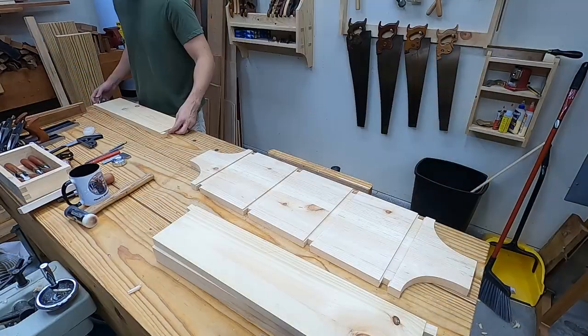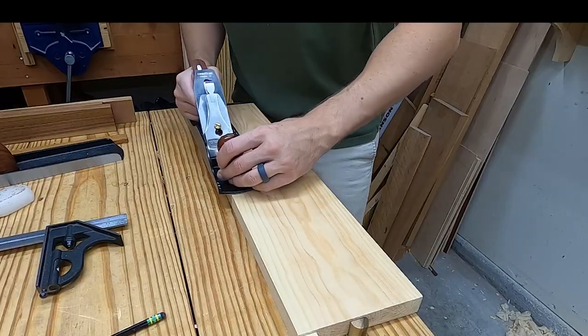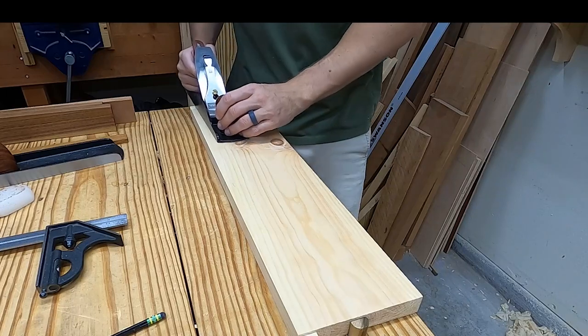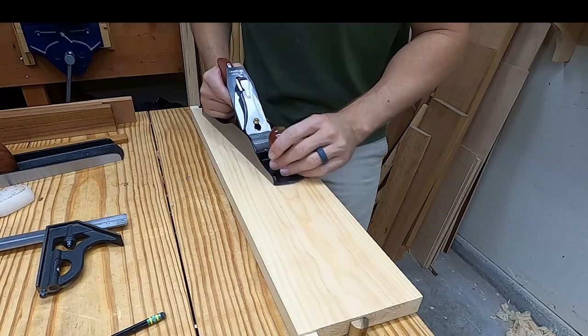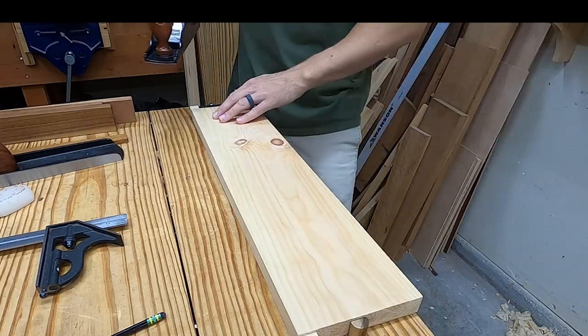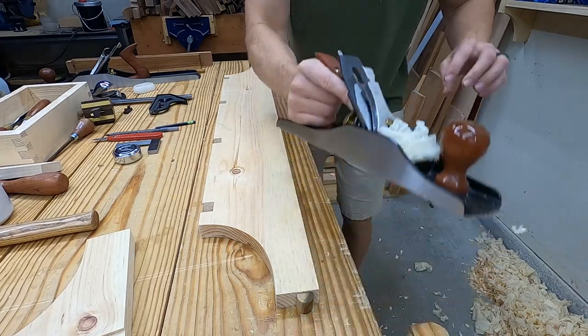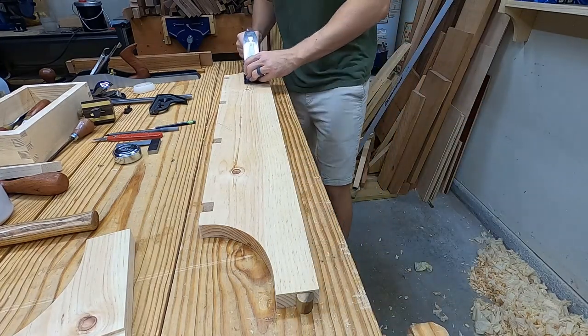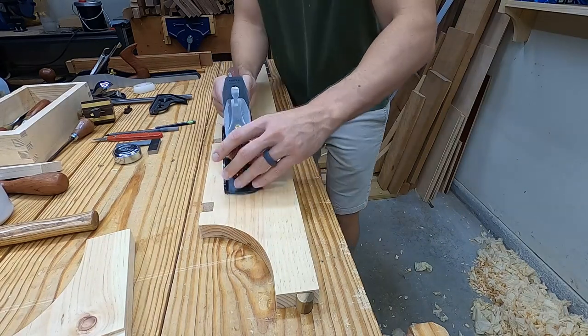Next I finish planing each board on the other side. On the shelves, I make sure not to plane the full length so that it doesn't mess up the fit inside the dado. I use my number 5 with a sharp blade for a smoothing plane. I do have a number 4, but the handle is too small and it's just not comfortable.